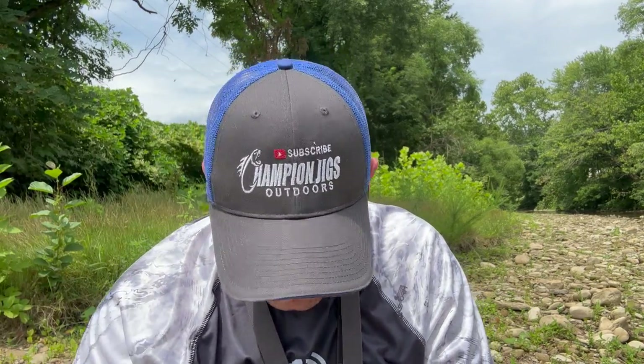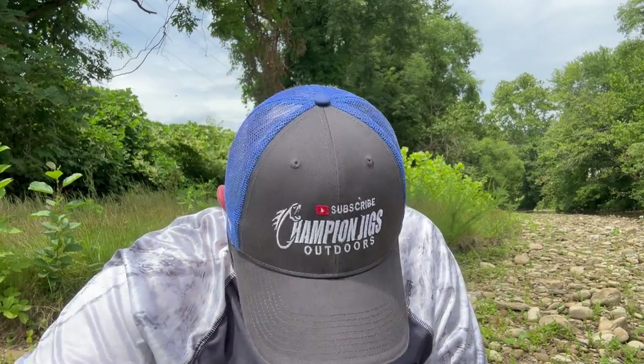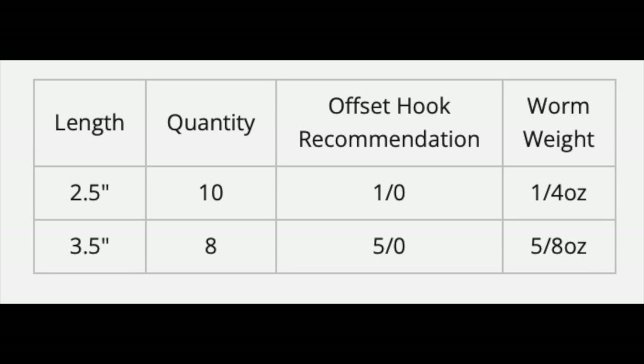I wanted to show the rigging because it's very simple. I've got several different colors — four different packs, different sizes, different colors. I'm going to try the biggest one first, the 3.5. If they're short striking or not reacting well, I'll go to the 2.5. One other change you'll see today is I'm going baitcaster in the river — I rarely ever do it — but this is a heavy bait.